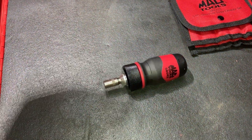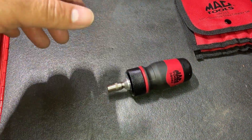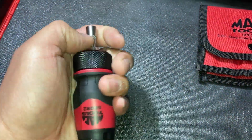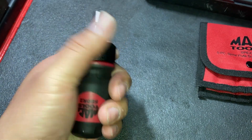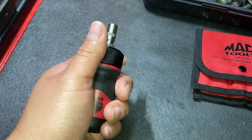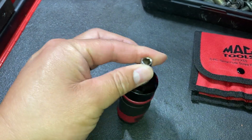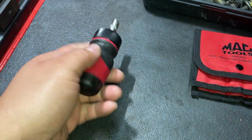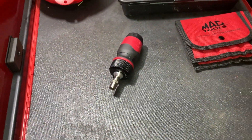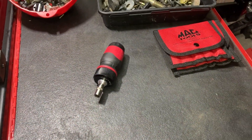This one finally came in. Just turn the collar and it is ratcheting; put in the middle section and you can use it like a standard screwdriver. That's it for the tool haul — hope you have a good weekend, take care.